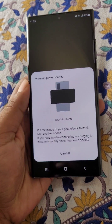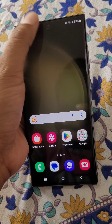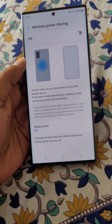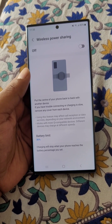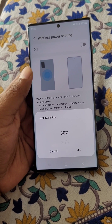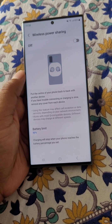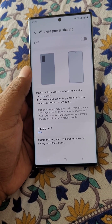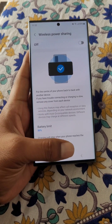This is how you can use wireless power sharing or reverse wireless charging on the Samsung Galaxy S23 Ultra. Long press on wireless power sharing to learn more about it. From here you can also set the battery limit, which is set to 30 percent minimum. You can change it to 50 percent, so charging will stop when your phone reaches the battery percentage you set.